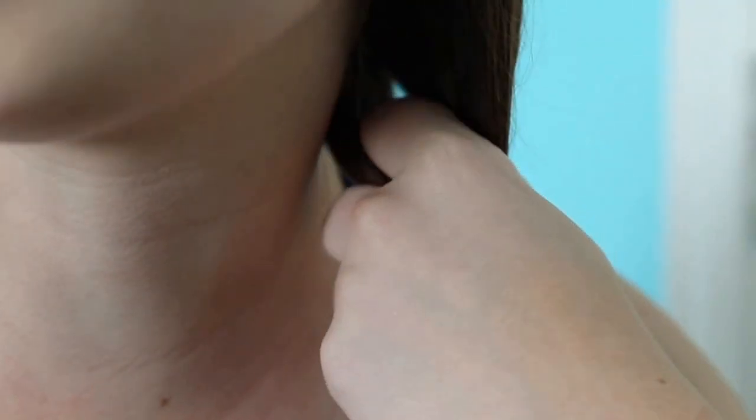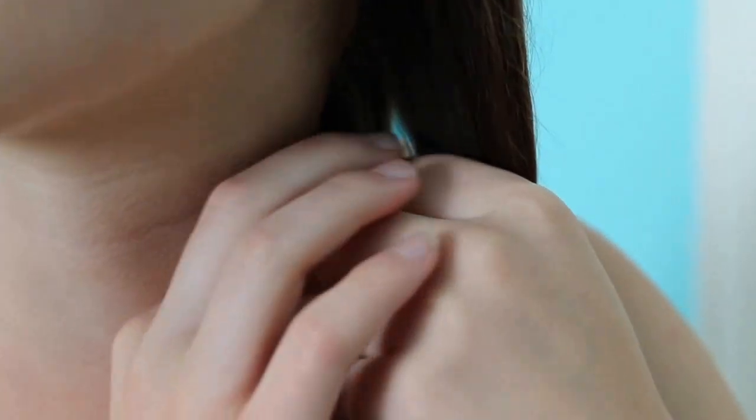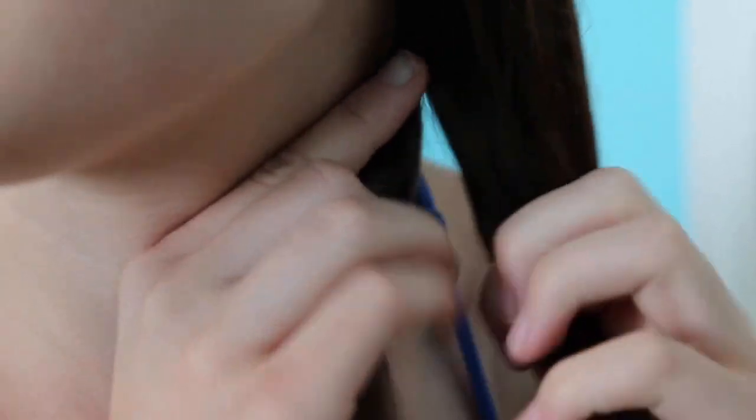So the first braid I'm going to start out with is the regular three-stranded braid. A lot of people do know how to do this already, but it plays a part in a lot of different hairstyles, so I think it's a really important basic to know.